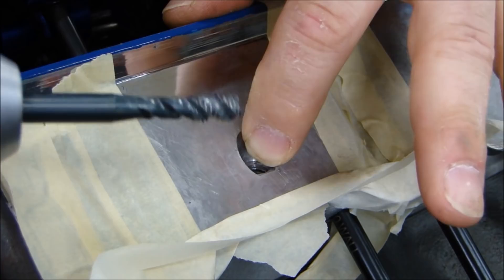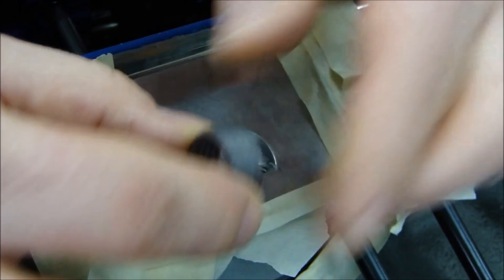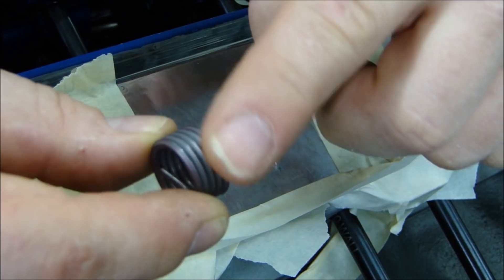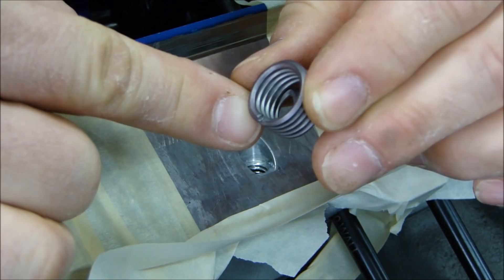If you do happen to have torn or pulled-out threads in your head, regardless if it's cast iron or aluminum, you don't have to fret. You can put in something called a helicoil. A helicoil — you take your hole, drill it out, tap the hole for the outside threads of your helicoil, screw the helicoil into the hole, lock it in place, and then the inside threads become your new threads for the bolt that you stripped out. I'm not going to do that in this video because I don't need to — these are new heads.